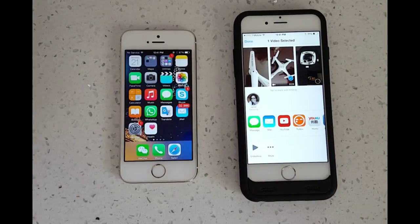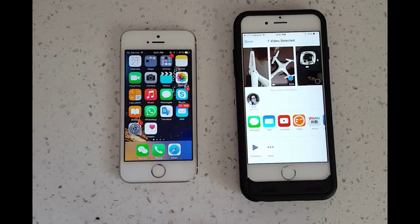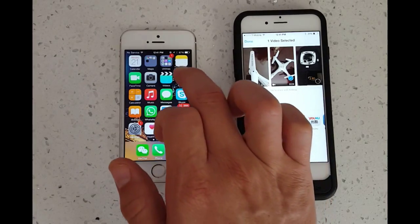Now I'm going to go ahead and accept it. Give it a second, and it should go right into the Photos Gallery here.